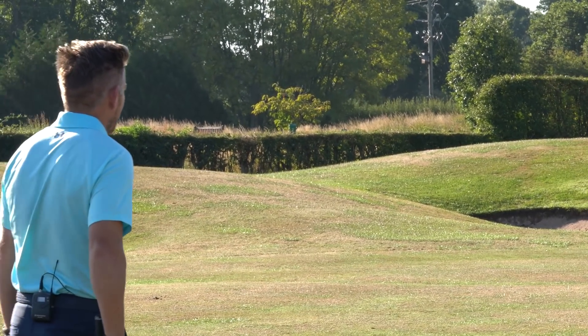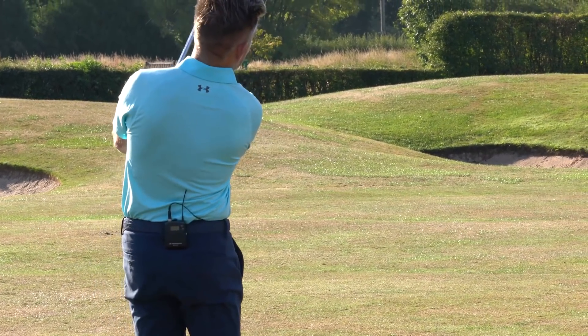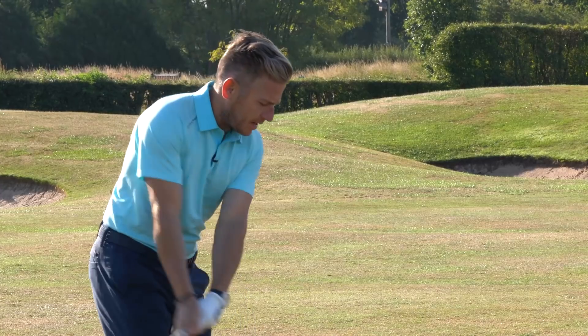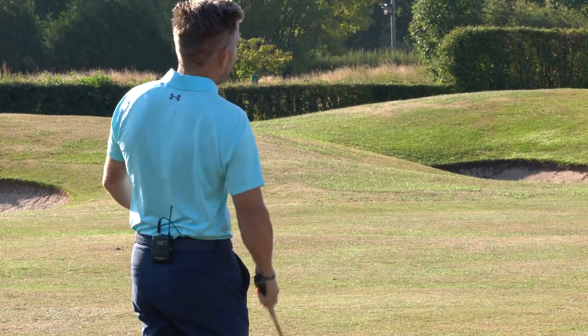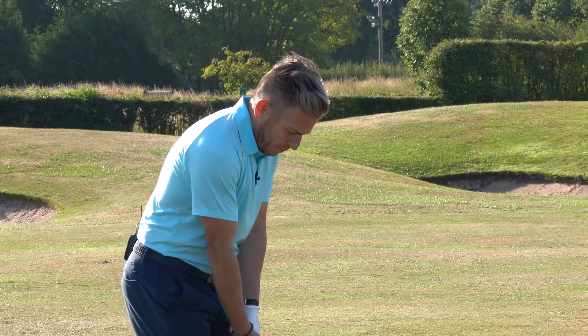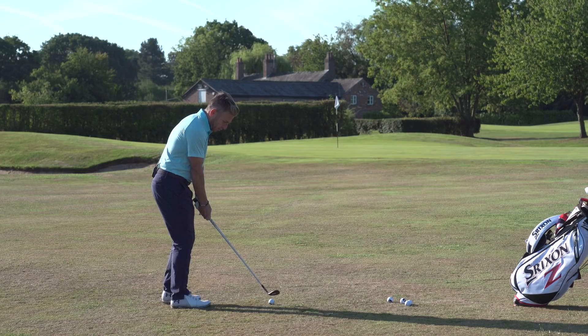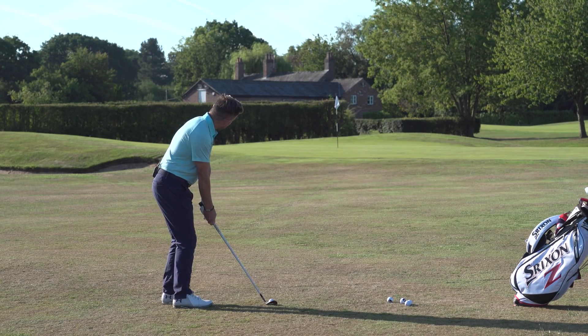Let's try a couple here — it's about a 50-yard shot, and this is with a 60-degree wedge. Hitting this little 60-degree, getting that feeling of holding those angles is going to be key. Get that weight preset a little bit over the front side, hold those angles, stay over it — and in that sort of low little nipped shot, it's going to land sort of front edge and hopefully pop up towards the flag.